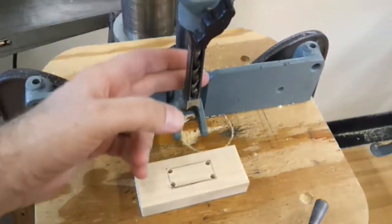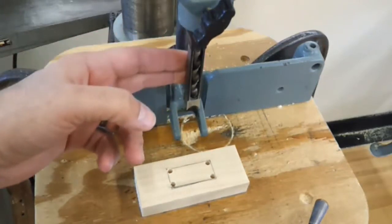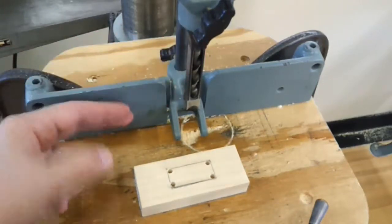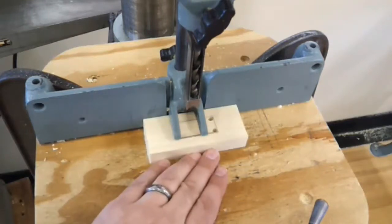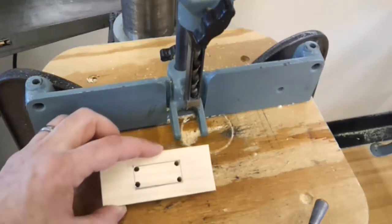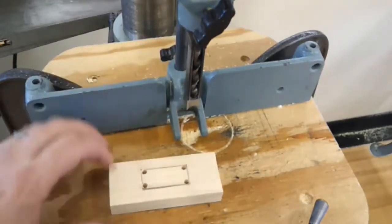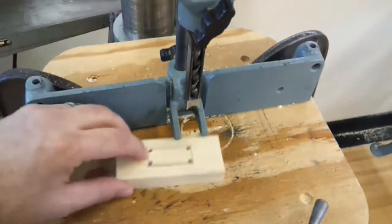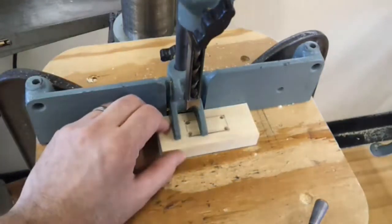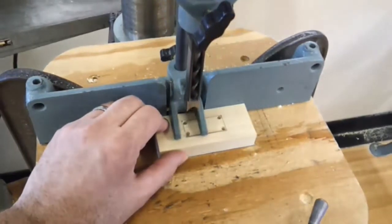What I've done is set the backside of this mortising bit 7/16 of an inch away from the fence. That way, when the piece is pushed firmly against the fence, it will leave a 7/16 inch space from this edge to the opening. I'm going to align this edge with this line, like so, and bring the bit down and line it up. I'm going to push this through there.